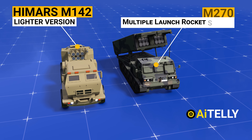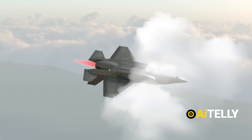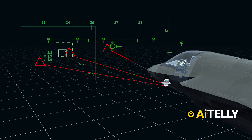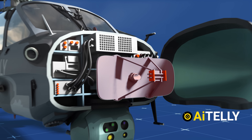At AI Telly, we produce basic engineering content regardless of countries or race — we love to know how stuff works. So smash the subscribe button to help us produce more content like this.